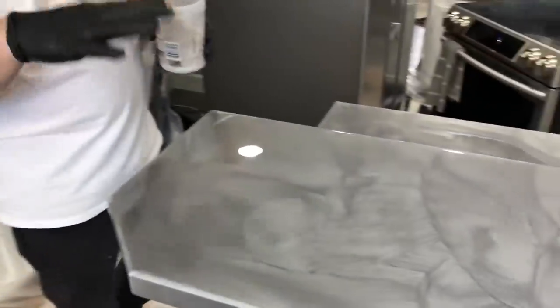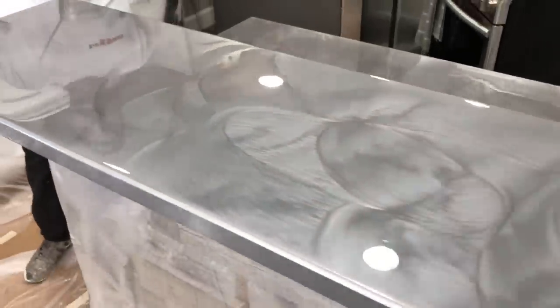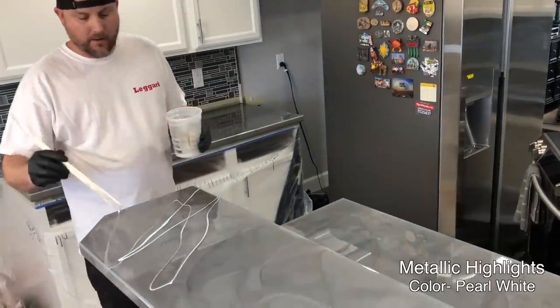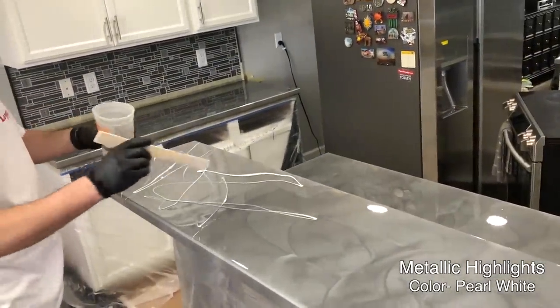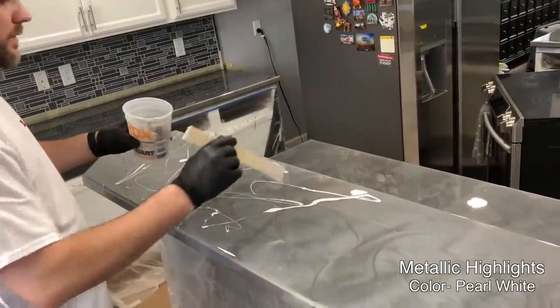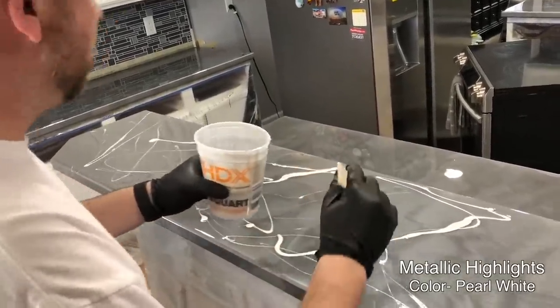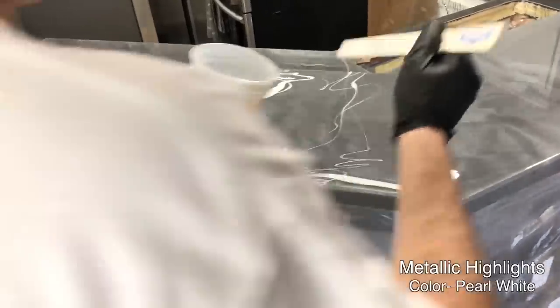You can see we got the top done with the base color — we swirled it, which helps pop the bubbles. Now I'm going to add the highlights. With this technique we're just going to drizzle it all in random directions with the white, and then we'll come back with the black. Make sure you get it on your edges too.